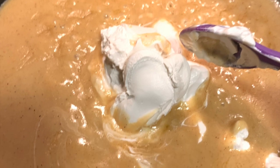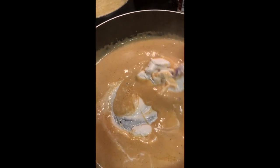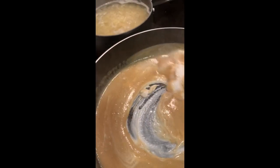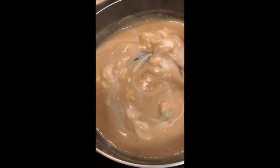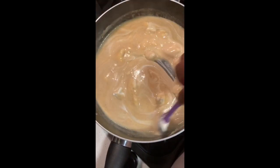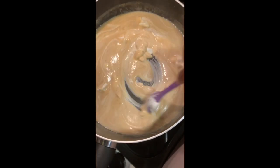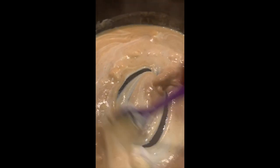Then we're going to go ahead and add in the sour cream and cream cheese, and mix that up. We're going to add one cup of vegan sour cream and half a cup of vegan cream cheese. There's a lot of mixing going on here, but it's definitely all worth it. This is just setting up your base.